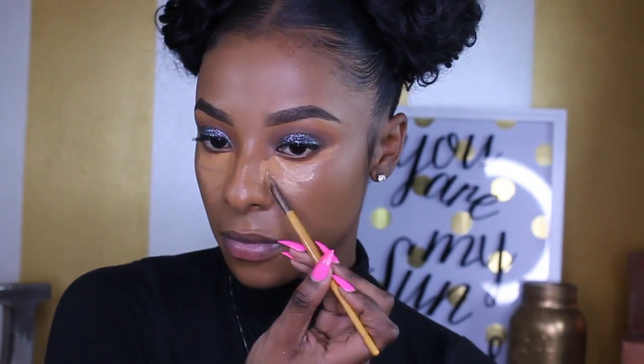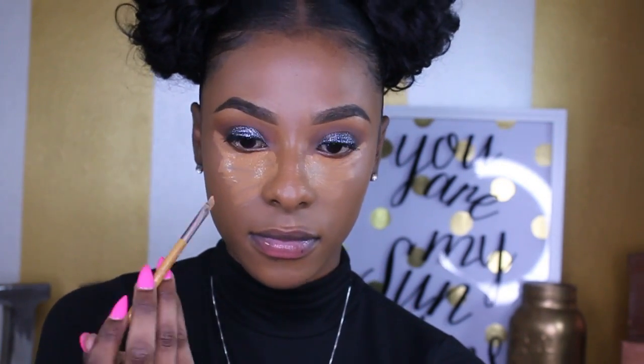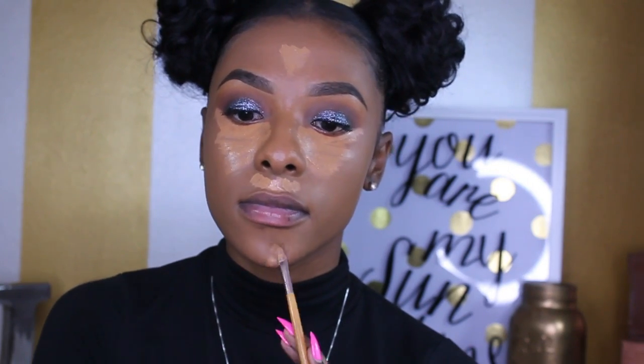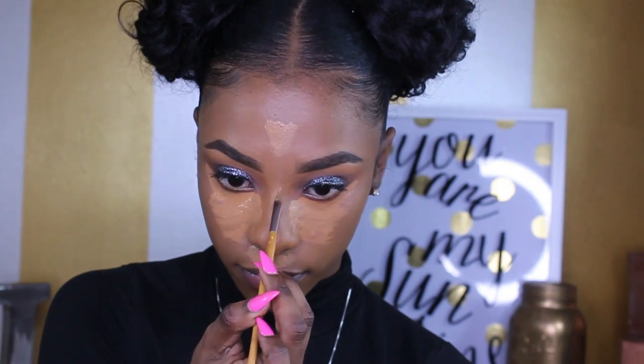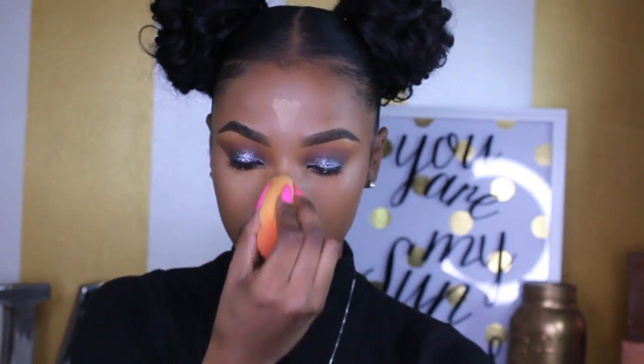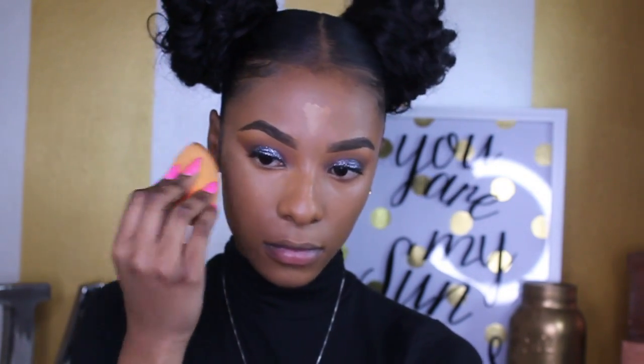Now I'm going back in with the MAC NC45 concealer and applying it underneath my eyes, a little on my forehead, underneath my nose, right above my cupid's bow, on my chin, and down the bridge of my nose. I'm taking my damp Real Technique sponge — make sure it's damp, guys — and blending all of that concealer in. Then I'm using a brush to buff out any harsh lines and continuing to pat in the concealer for a smooth, blended finish.